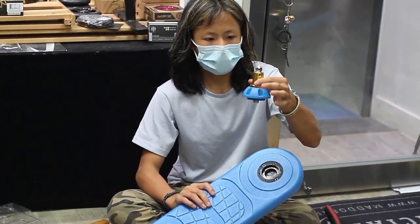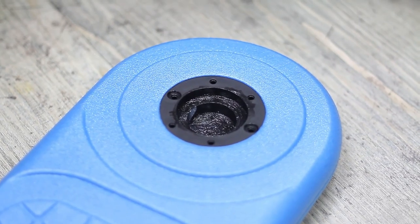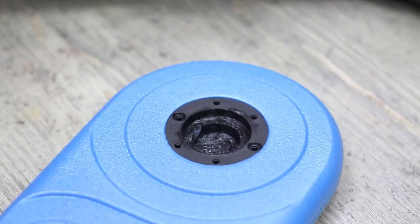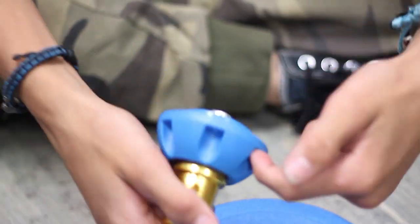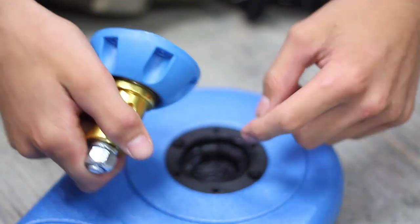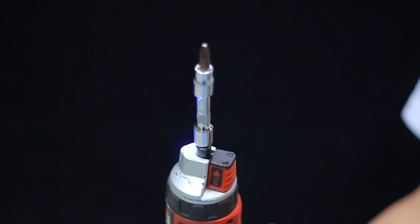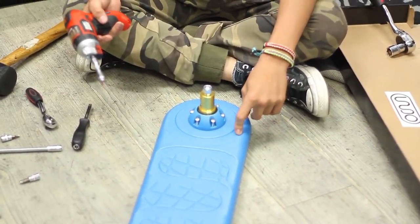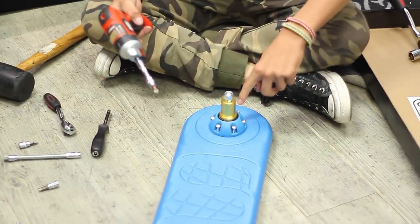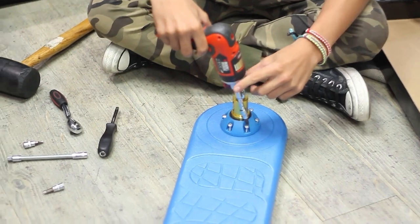Now it's time to put the compression onto the foam deck that is included. It already comes greased, so you don't need to grease your bearings. First, you want to make sure that the six holes on this line up with the six holes on this. When you're tightening it, you want to tighten it like you're tightening a car tire — one, two, three, four, five, six. Let's do that now.